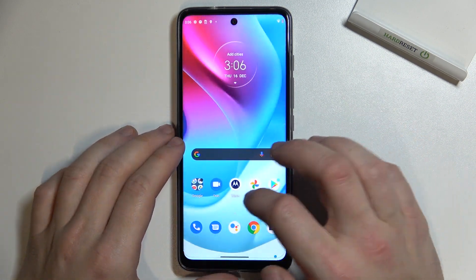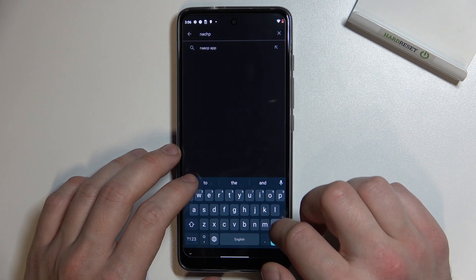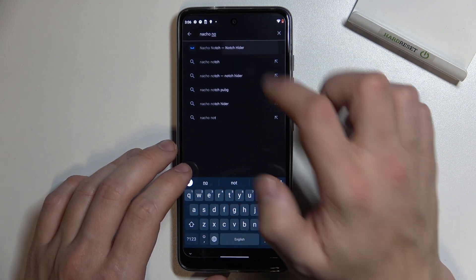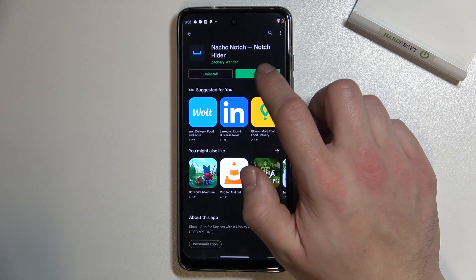In the beginning, enter the Play Store and search for the Nacho Notch app. Download this app and open it.